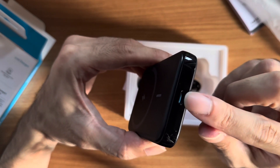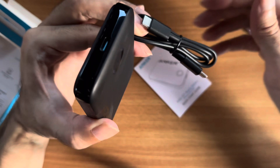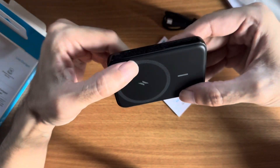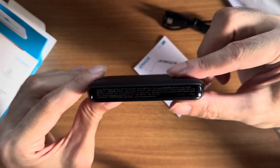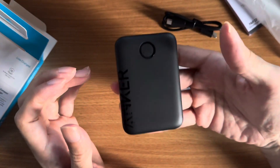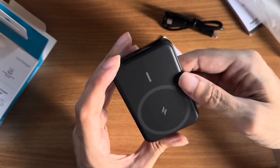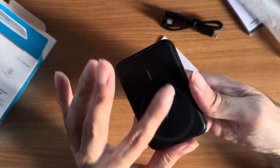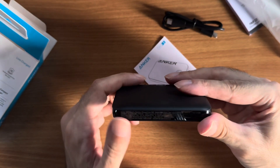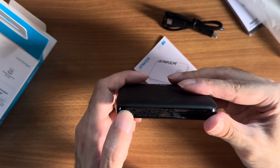Here's the USB-C port, and this is the included cable from Anker. They also include a user guide. The battery is very small and practical — you can easily fit it in your pocket. It's quite slim and light, but you know there's a battery in there so it has some weight to it, probably also because of the additional magnet or steel plate inside. It's very compact, smooth, and a really good size.